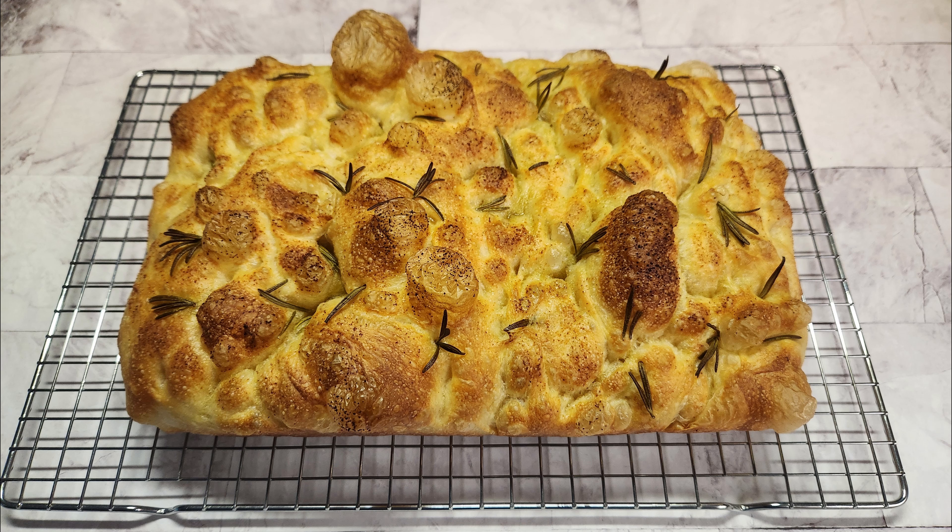My favorite topping is rosemary and garlic. I always coat rosemary with olive oil so it doesn't burn when it's in the oven. Place rosemary on top of the dough however you want — you can add your choice of toppings on focaccia bread. Drizzle the rest of the olive oil on top and sprinkle some garlic powder on top.